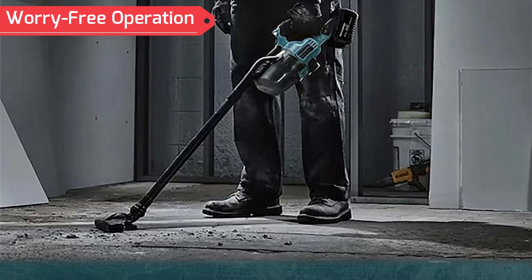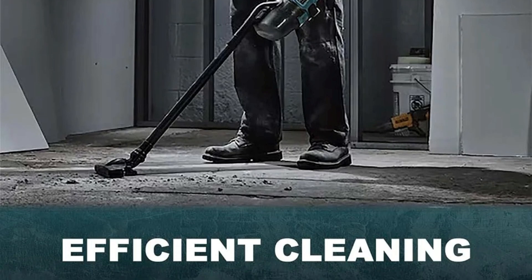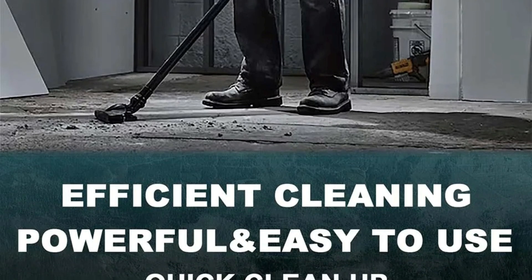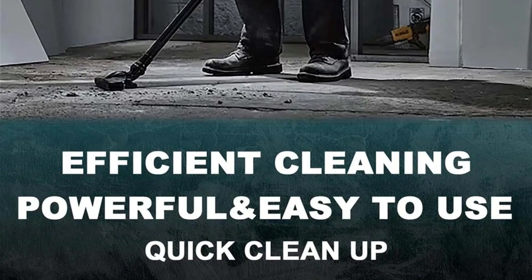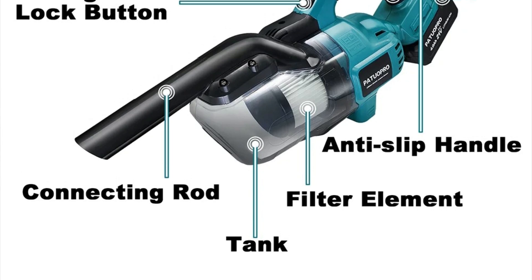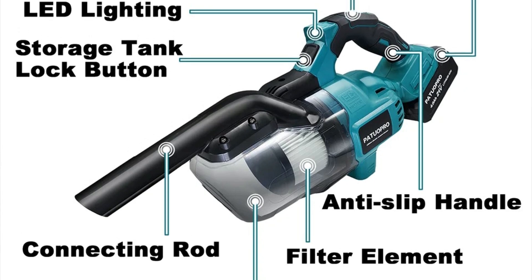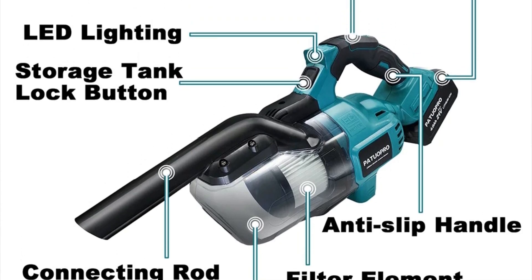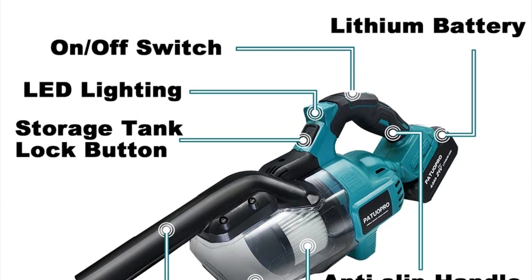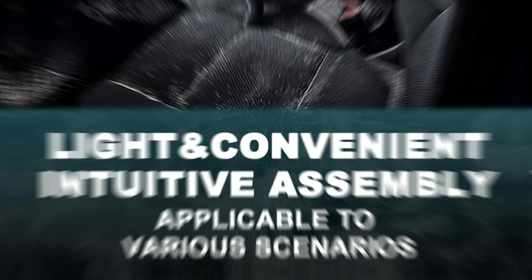Worry-free operation: Tested with a 4.0Ah battery, this vacuum provides 10 to 15 minutes of uninterrupted use. For extended cleaning, users can switch between batteries without waiting for a recharge. Additionally, the vacuum includes low-voltage protection, which shuts down the machine before the battery is fully drained, preserving battery life. Equipped with four different nozzles and brushes, the vacuum can handle a wide range of cleaning scenarios — whether removing dust from hard-to-reach corners, sucking up pet hair from the couch, or cleaning dirt from car seats.